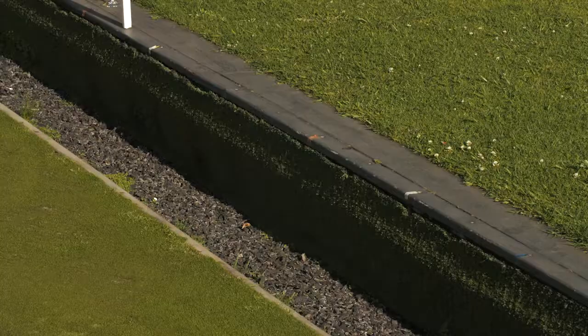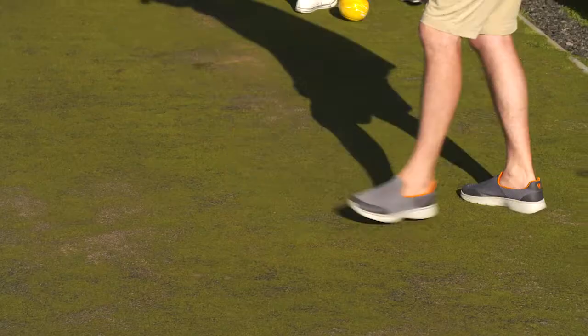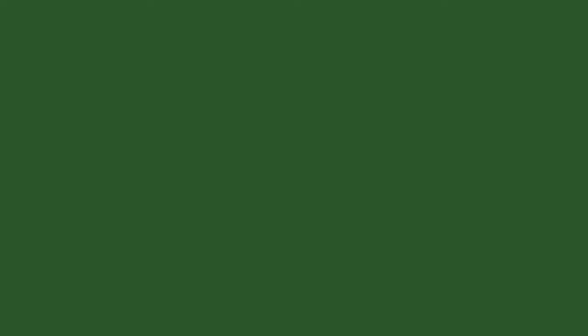If you put the jack into the ditch, it comes back to the opposition — they will then have a go at delivering the jack where they would like it placed. Although the person who first delivered the jack still bowls the first bowl.